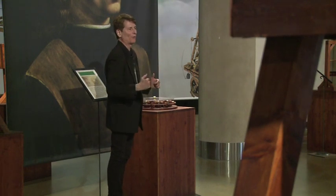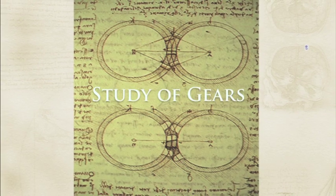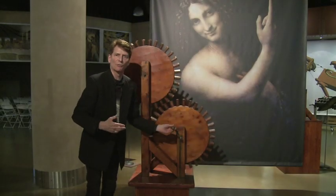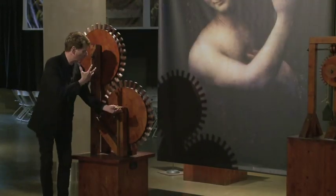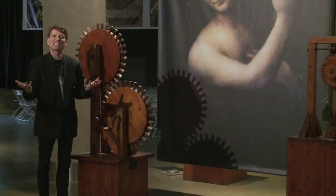They have not been able to improve upon it in 500 years. This is Leonardo da Vinci's famous gear study — the predecessor to all of our modern-day gearing systems and modern-day cars. As the energy is being created by the workmen, it's being transferred from one gear to another gear to another gear, and being sustained easily.